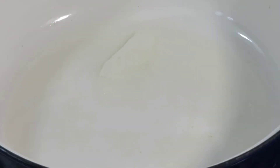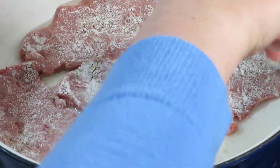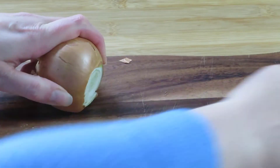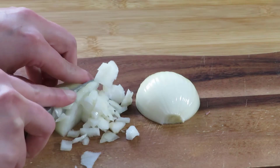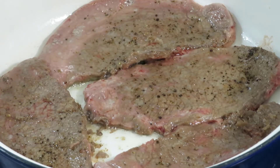Heat up a pot and melt a bit of lard or add frying oil. Add the steaks into the pot. If they don't fit, don't worry — you can fry them in two batches. Let the steak sizzle for a while. In the meantime, peel and dice a small onion. Turn the steaks in the pot; we don't need to cook them all the way through, we are just searing them.